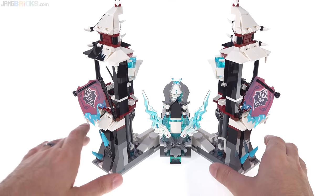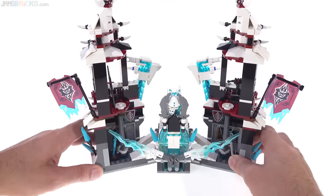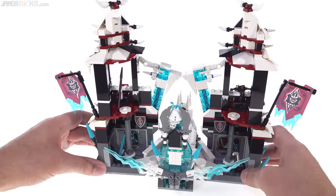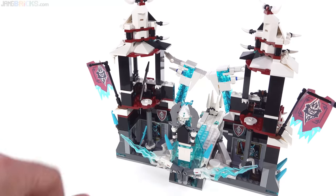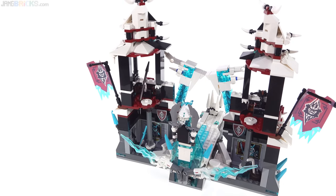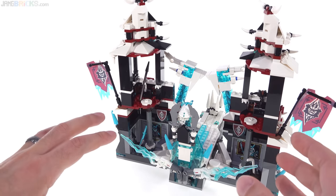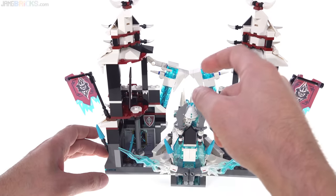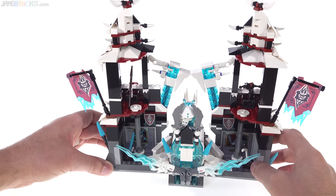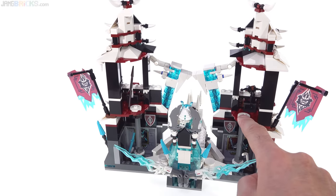A valid question would be: why would I complain about the level of detail? Detail is generally a good thing. But here's my issue — they spent a lot of effort and parts budget making little details, many of which you can't see much of the time. But for a castle set, there's really not much usable castle here. The walkway up to the throne is very nice, and the throne itself is very nice, but as a castle you can put a figure right there and right there — and that's about it.